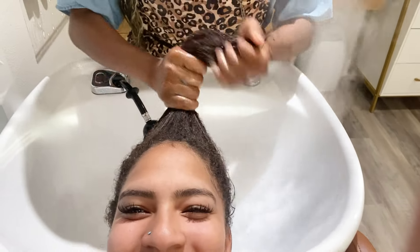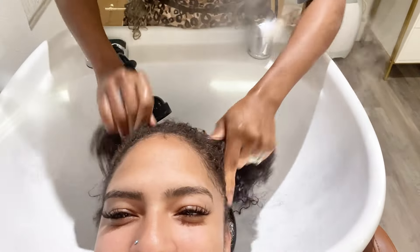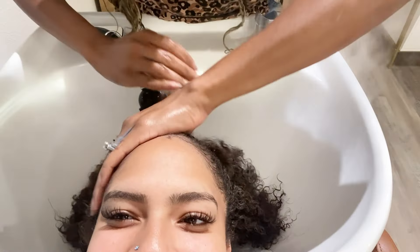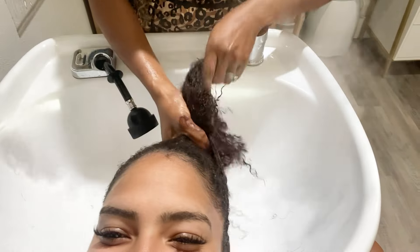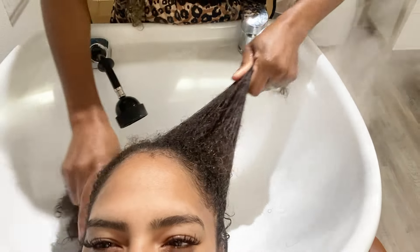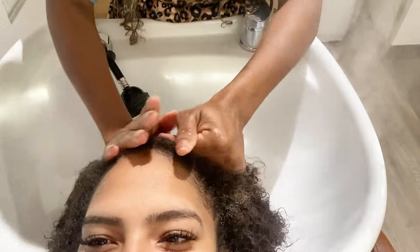I want to detox all this product off her hair using the new product line that I've been loving, and then we're going to shampoo and condition. Can you guys tell who it is just yet? We're going to be using a lot of this product because she's got a lot of hair. Look at these curls — we're going to be using steam today as well, making sure the hair is nice and moisturized because we want the silk press to silk press. It's homecoming season.